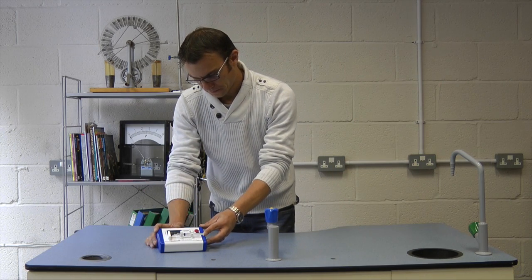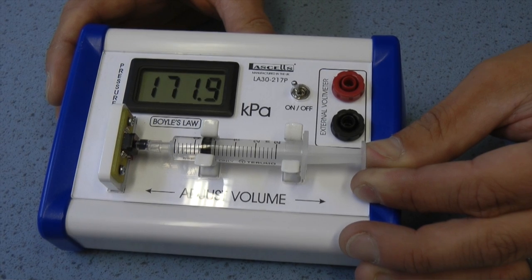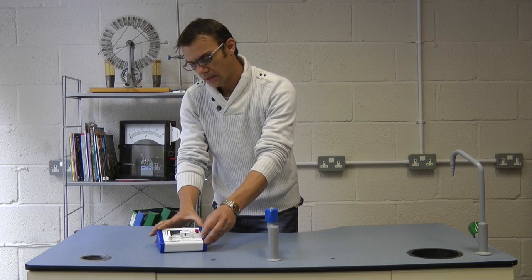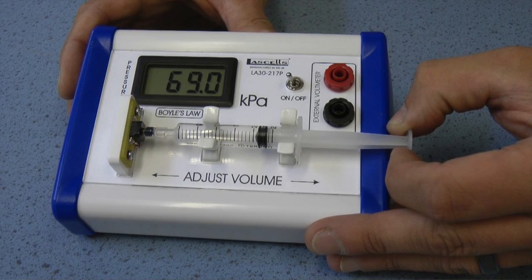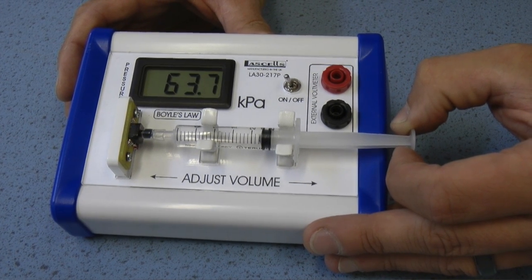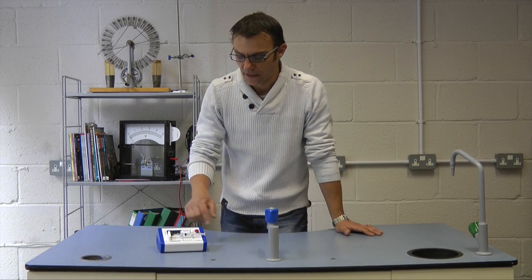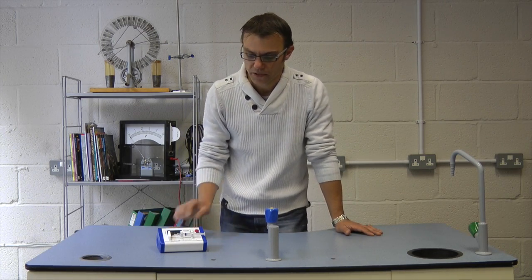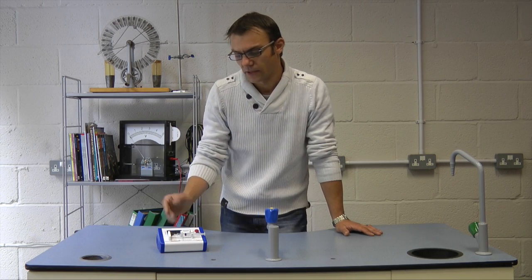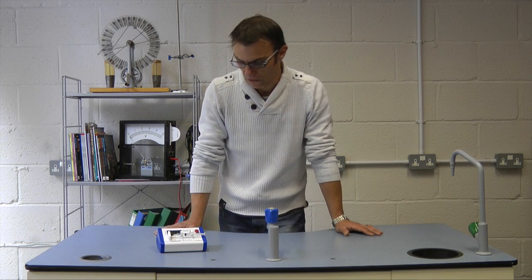If I reduce the volume, the pressure will increase, and this will measure an increase of up to 200 kilopascals before it maxes out. We can also increase the volume and reduce the pressure - all the way down to 63 kilopascals. The sensor is more than sensitive enough that you get a decent change in pressure from only 0.1 mm of a change in volume, so you can get 15 or 20 data points and a lovely straight line graph to verify Boyle's Law.